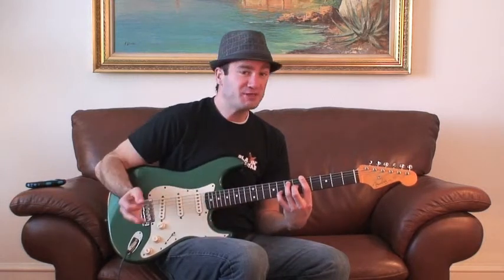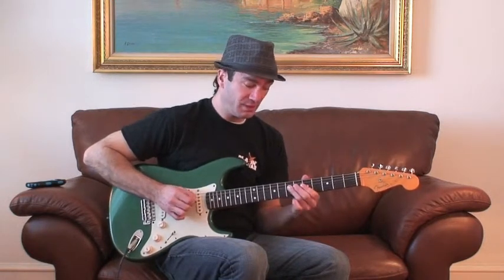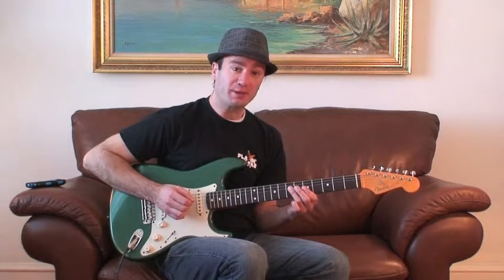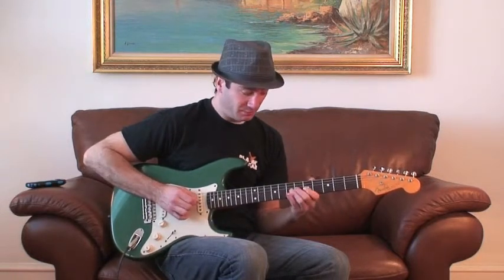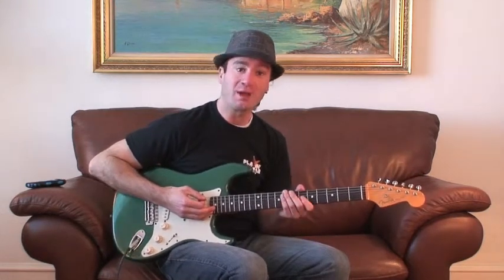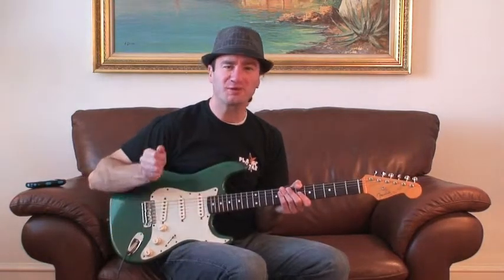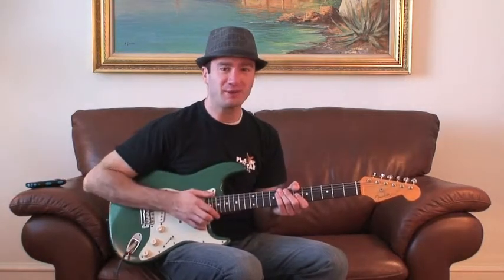So when you're jamming and improvising and you play your blues scales, if you merge that with the dominant seven, you're going to come up with some really nice sounding riffs. I hope you got a lot out of this video. It was my pleasure to teach you, and don't forget to click the link in the description for the tabs.